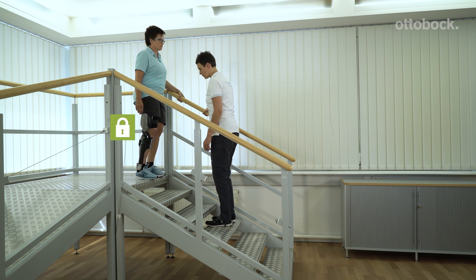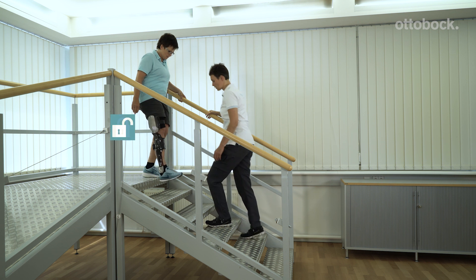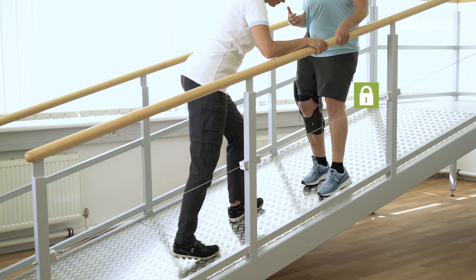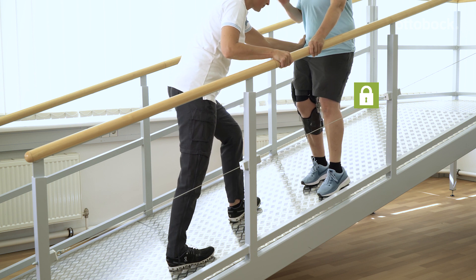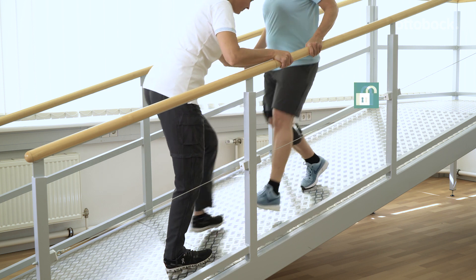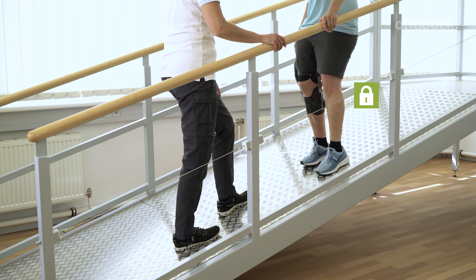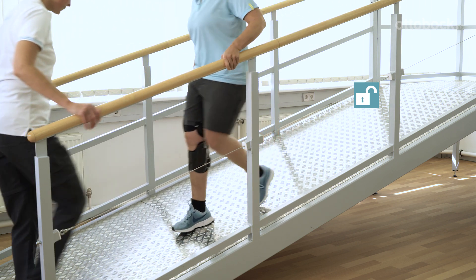We recommend deactivating intuitive stance on stairs and ramps by taking a step with the orthosis leg. If the patient starts with the non-orthosis leg, active knee and hip extension should be avoided, as this could cause a stance release. Ensure the therapy setting is safe when you demonstrate these errors and practice deactivation with a controlled yielding step.